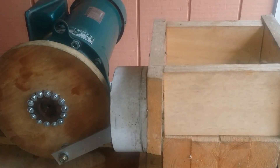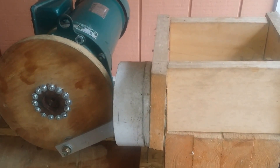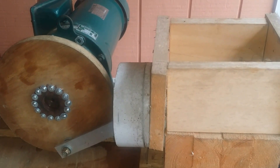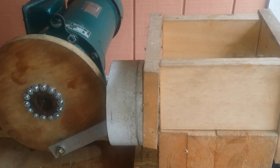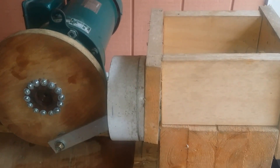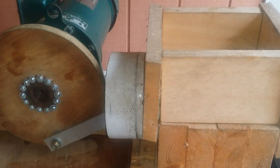Now, this device is not something that I invented. I actually saw this on YouTube, and I'll put a link to the video down in the description. The difference with the one that I built is that I do not have much in the way of metalworking capability, so I had to build the majority of mine out of wood and PVC, as you can see.